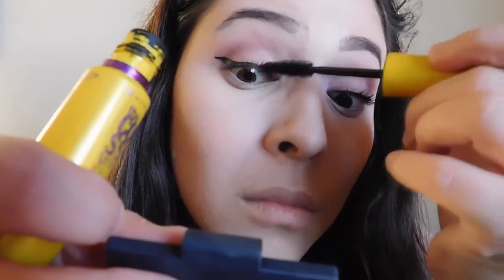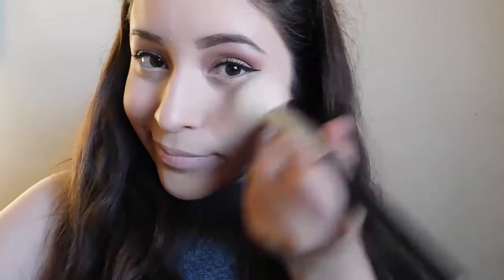Next I'm going in with the blush Baby Doll by Essence — I believe it's called Baby Doll — and I'm just going to apply that on my cheeks to give a more pinky shade. I really like this blush and it's so affordable, you guys.